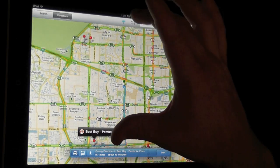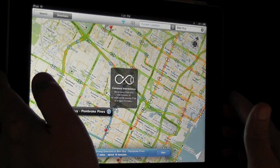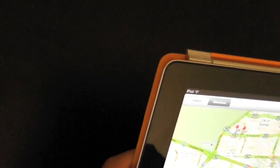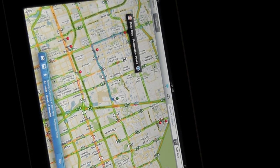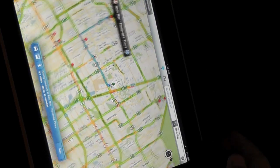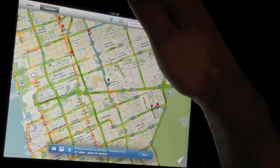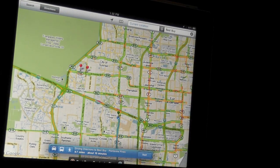Now, this is the WiFi-only iPad 2. Let's see how the compass works. So it asks us to do this little loopy thing to calibrate it. The compass actually works pretty well, and this was one of those things I was worried about — how well the compass was going to work in the iPad 2 because it did not have the GPS chip. But it actually seems like the compass works pretty well.